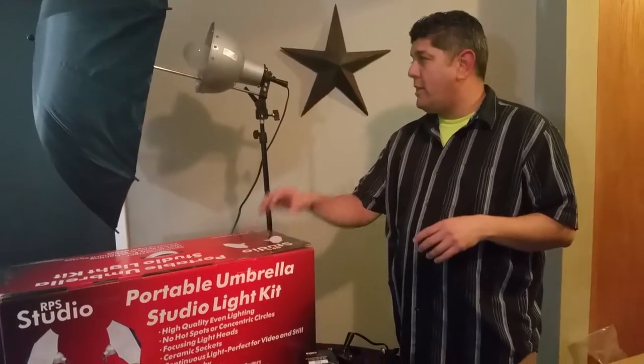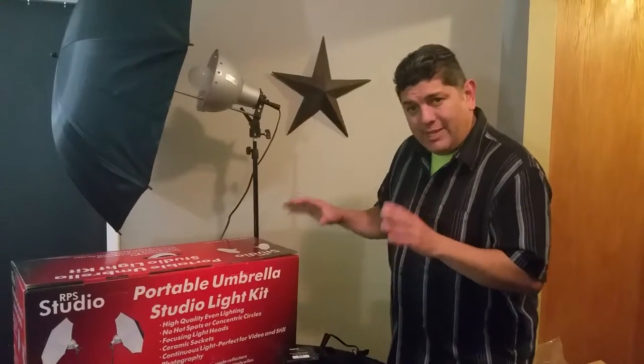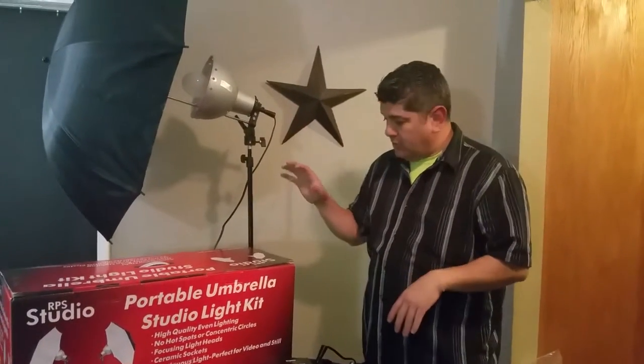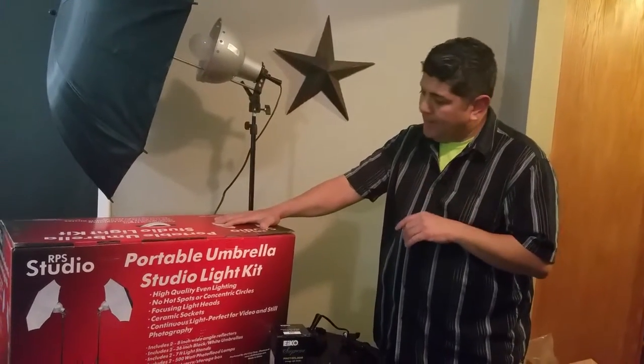My wife is a makeup artist and she wanted additional light she can take on the road and also for her makeup tutorials. We figured this kit was perfect — it's 1,000 watts total, there are two lights with umbrellas at 500 watts a piece. So makeup artists, make a note of that.